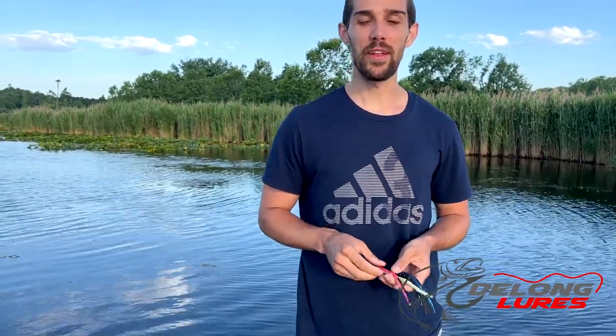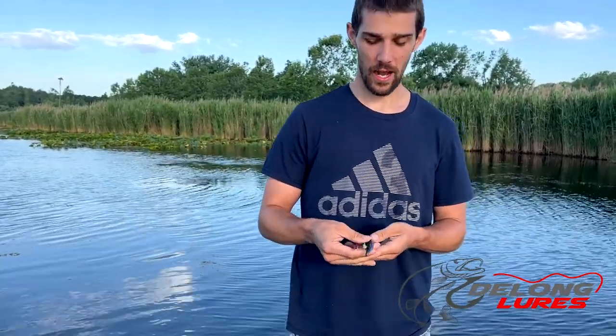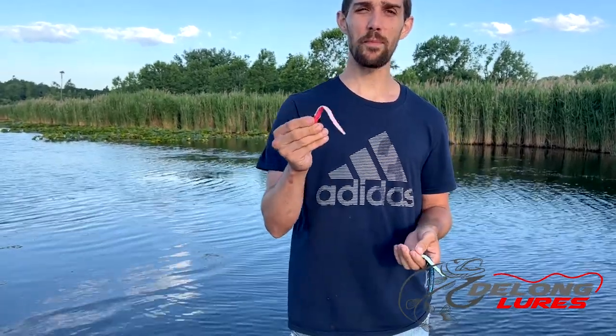There have been tons of magazine articles, even books written, that have talked about the long lures with bass fishing. So this is a pretty versatile bait for bass.